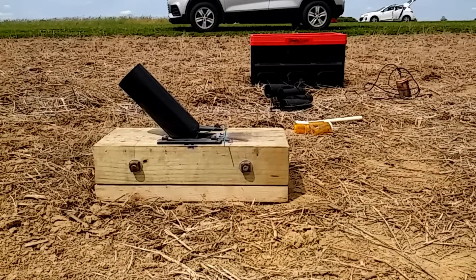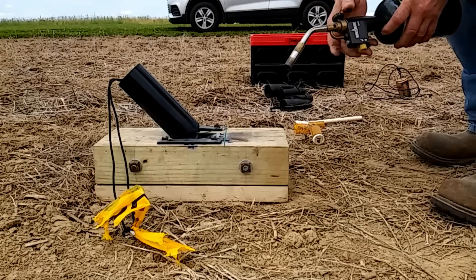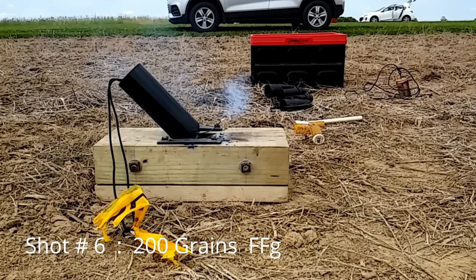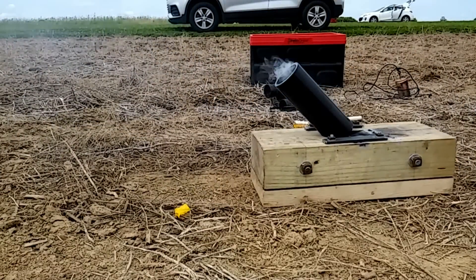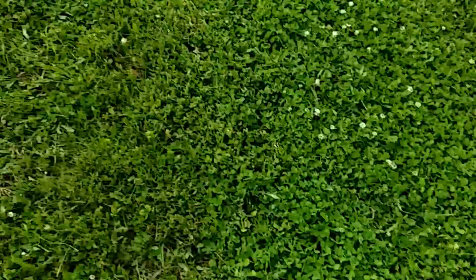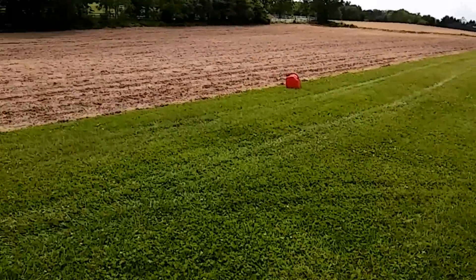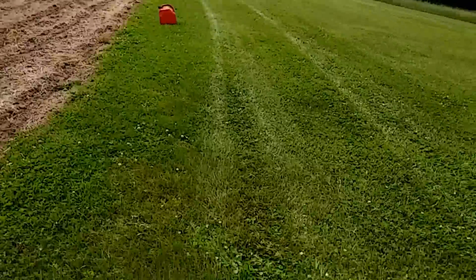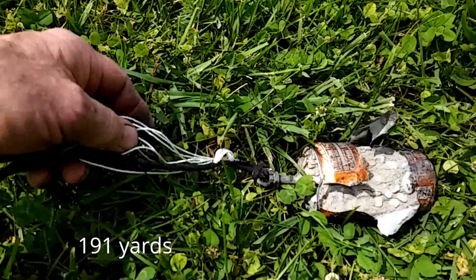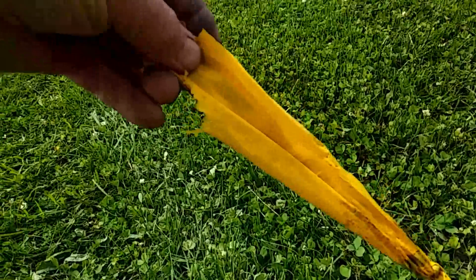We'll try again — shooting the same can with the streamer. Ready to fire! Not quite 200 yards — blew the can apart pretty good. There's the 200-yard jug, so it's short, probably about 25 feet or so. Measured: 27 feet short of 200 yards. Looking at the can, it shredded some of the braiding, but the lines stayed together and the streamer's still on it.